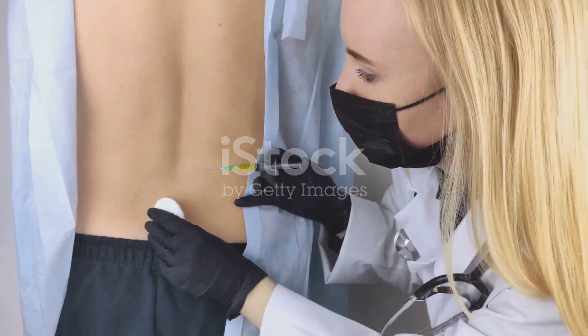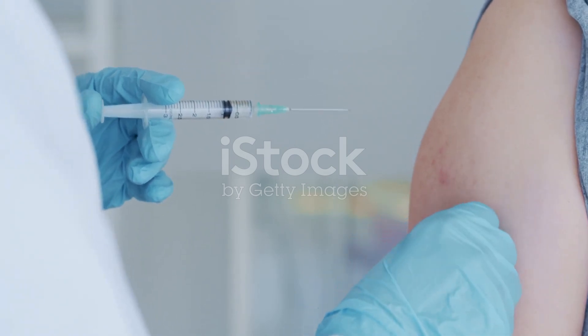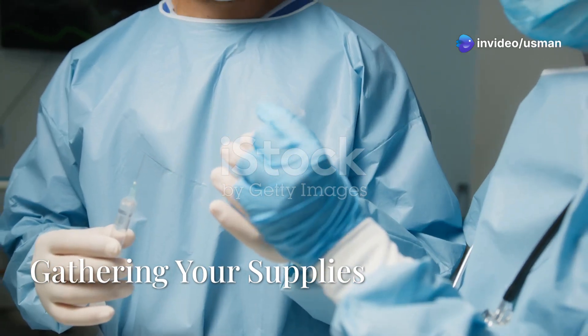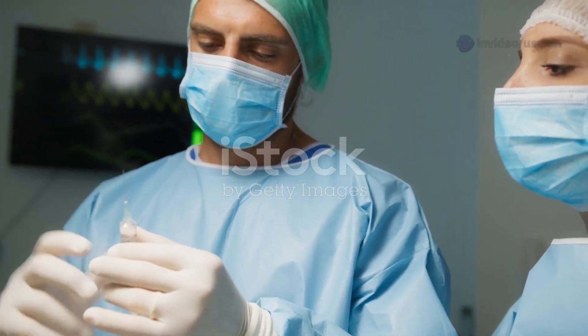Intramuscular injections deliver medication directly into your muscle. This method helps your body absorb the medicine quickly. Doctors and nurses use this method for vaccines, antibiotics, and other important treatments.